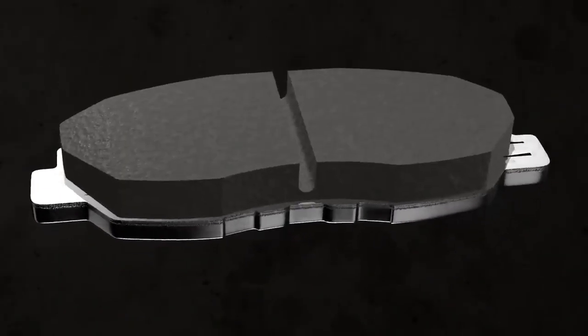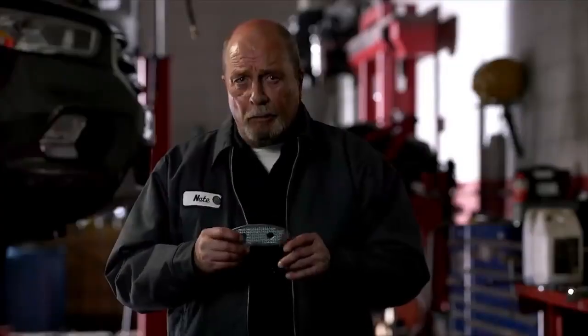They're quiet, they're corrosion proof, and they last longer. They're nearly indestructible.